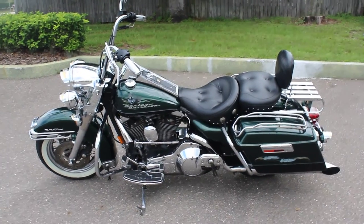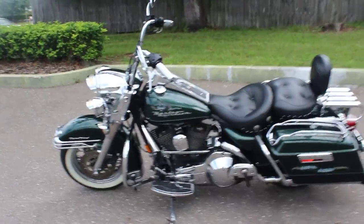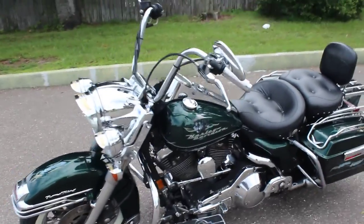Yo guys, what's up? It's Tim here with RidePro. Today we're going to do another short breakdown walk-around video of a new bike we're throwing up on the auction block. This one's going to go up as no reserve.